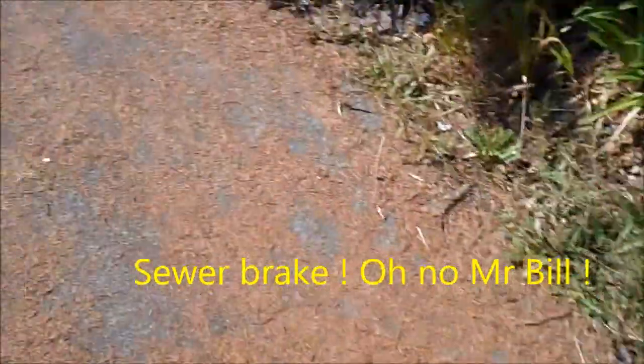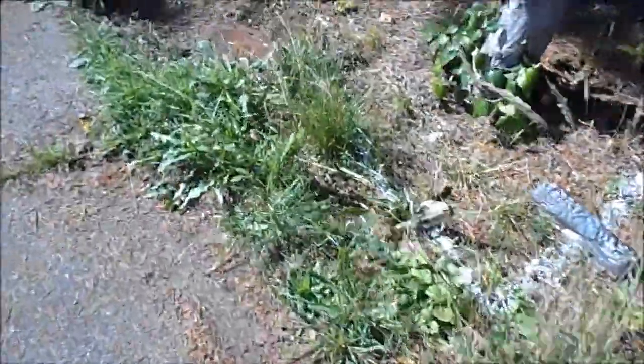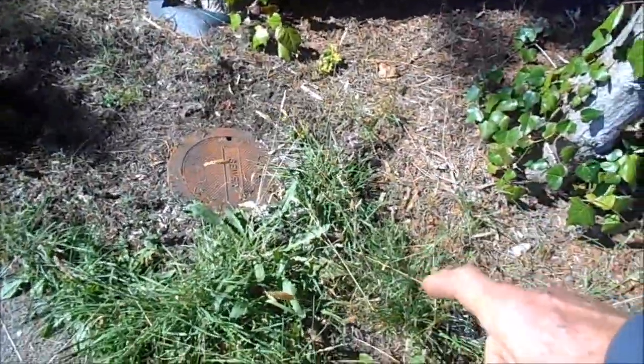We had overflow coming out here. It's a sewer. We had overflow coming out there.